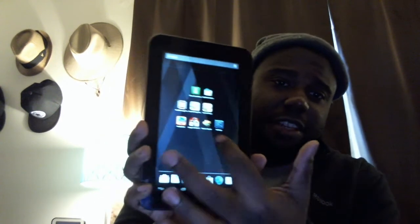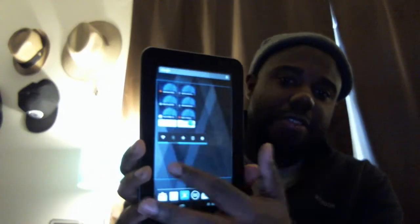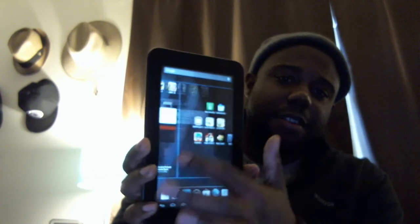It's Jelly Bean, so you get all the Jelly Bean features. You have your Google Now, and everything is smooth on this ROM.